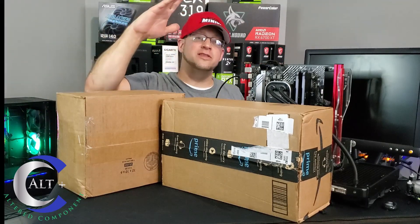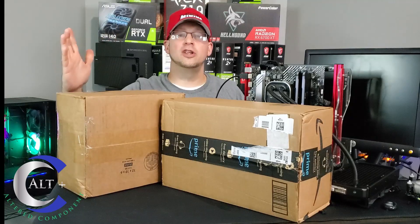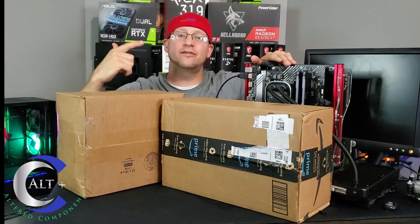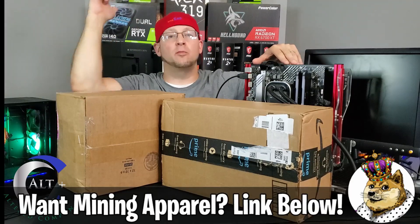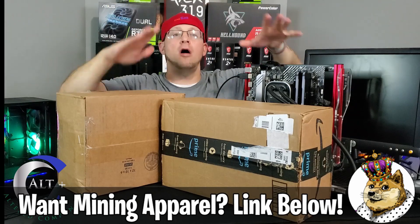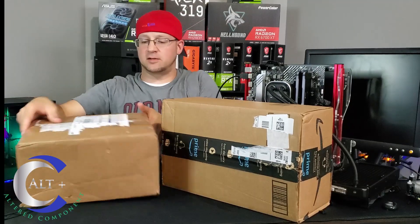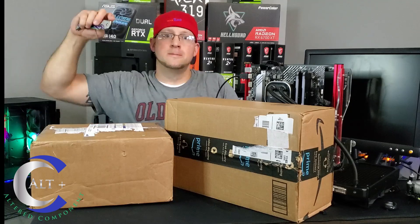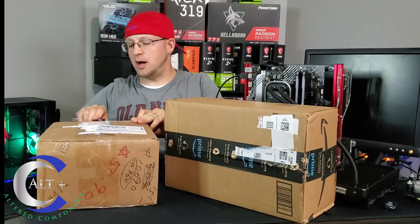Let's start with the mystery box from Red Panda because I have absolutely no idea what's in there. By the way, this hat is from Doge Lord Apparel — I'll put a link in the description. Hop over there and get some Red Panda Mining and Misfit Mining Apparel — quality merch you will love. So let's open the mystery box — RGB knife engage, let's see what's in the box.